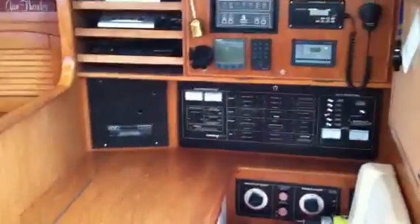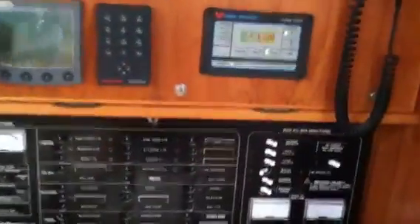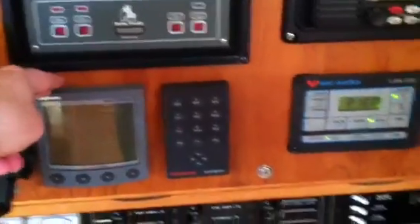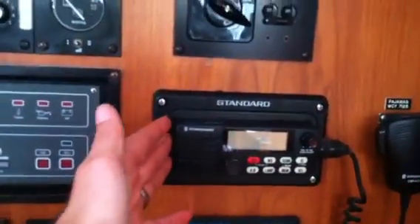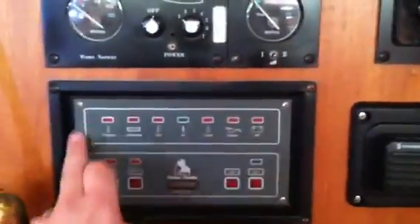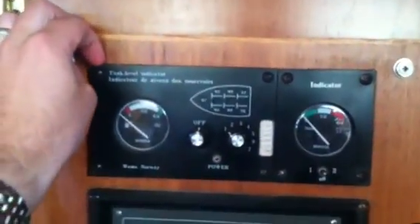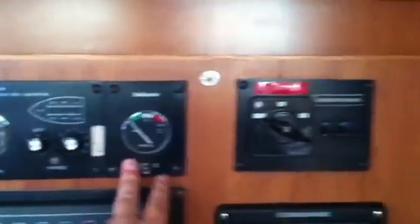Across from the galley is a nav station. Here we have our battery selector switches, a full breaker instrument panel, an additional master view repeater with its navigator controller, a Heart Interface with a Link 2000, our standard VHF, and generator controls that allow you to start the generator with indicator lights showing any potential warnings. Just above this is a tank tender system — an indicator for all of your water and holding tanks — and you have the ship-to-shore breaker switch as well. Everything is set up really nicely here at the nav station with a wide open desk area.